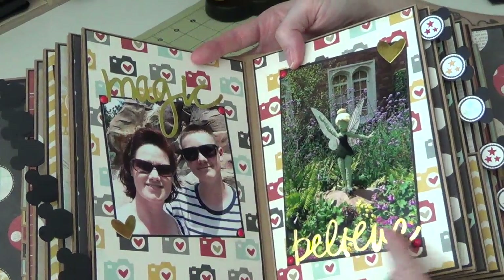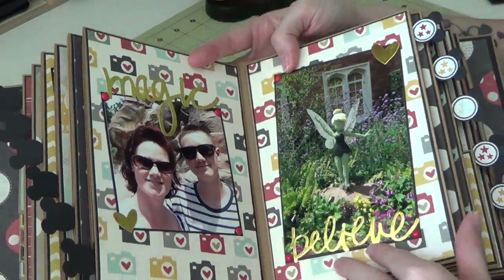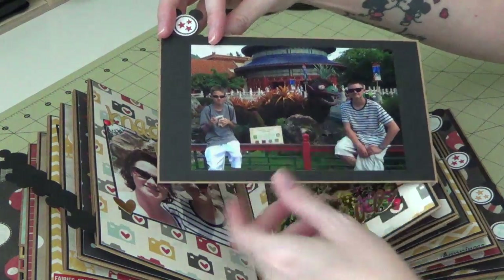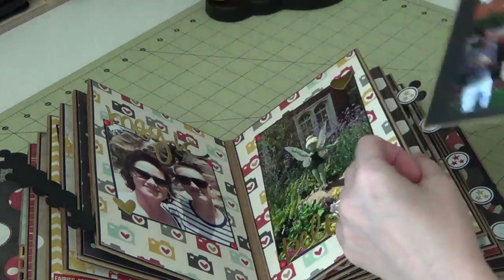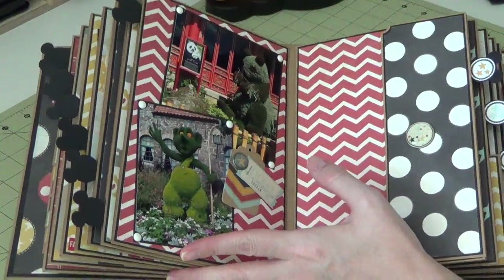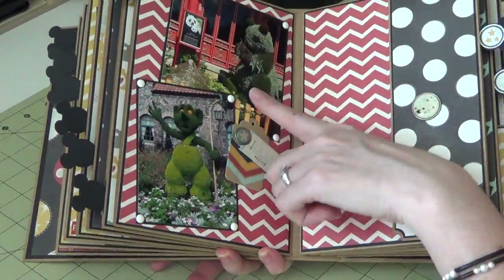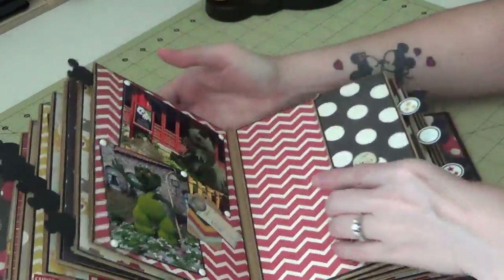Here's another page — I used some of the little cutout words, so I have 'magic' and 'believe' down here. This is the Tinkerbell hedge, which is pretty new. Here's some more — this was in front of China down in Epcot, and that was the end of the day for that one. I did take a lot more pictures but they didn't all make it in the album since some were duplicated or better in other albums. Here's a giant panda and a troll — some of the hedges are really cool down there.